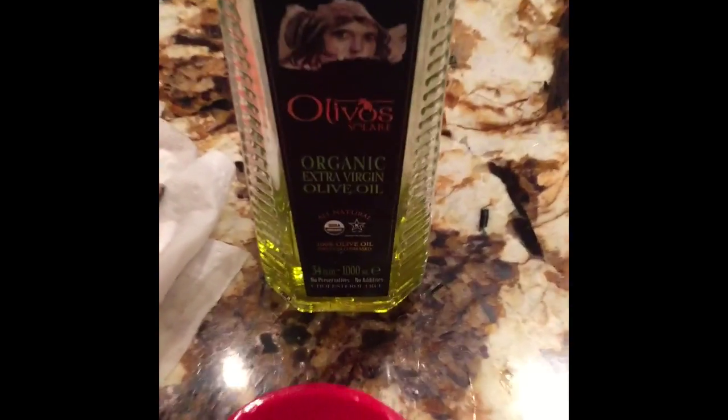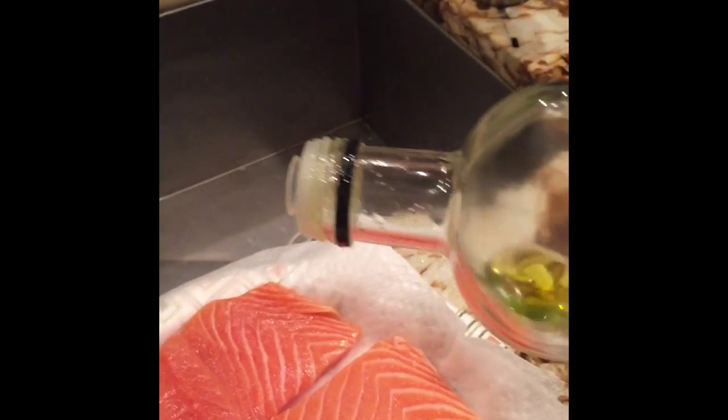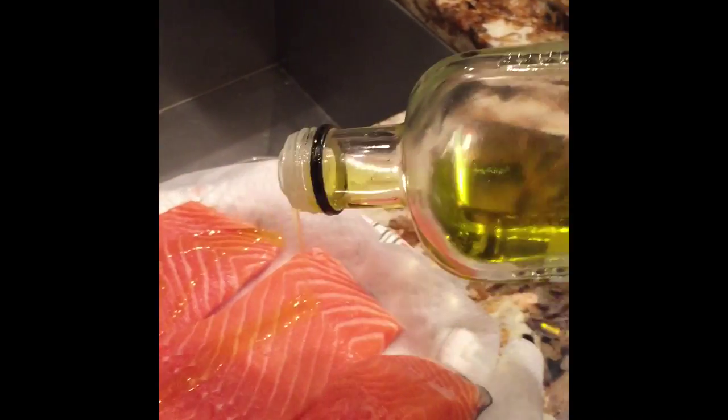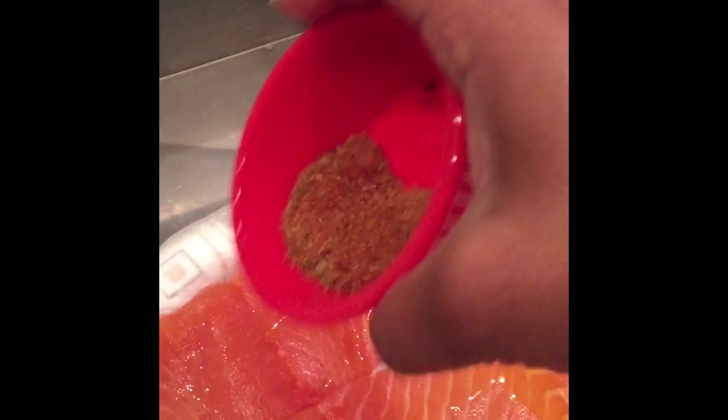Hi everyone, thanks for tuning in to Queenie's Kitchen. This is my first video, so here goes. We're starting with fresh salmon fillets. Dry them — place them on a paper towel to absorb any extra moisture. Then we're going to drizzle them with a little extra virgin olive oil, just about a little over a teaspoon.